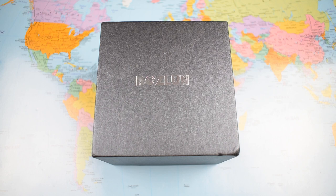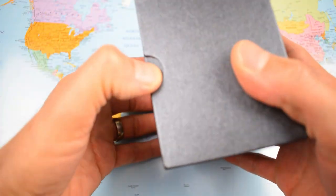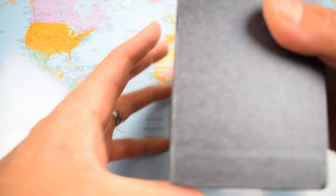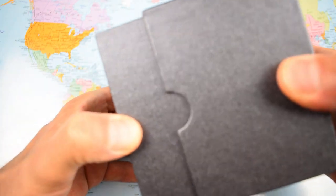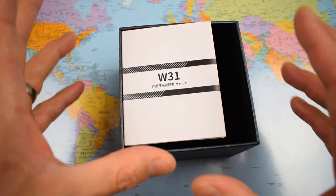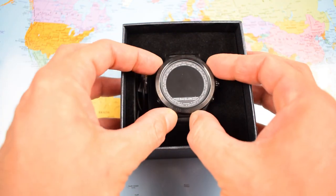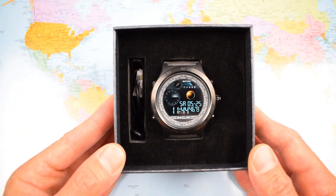So where am I coming from? I'm a big fan of digital watches, and I'm looking at this as a $45 digital watch with a heap of extra features. Some of the functionality you're probably not going to use on a regular basis; others you probably are.